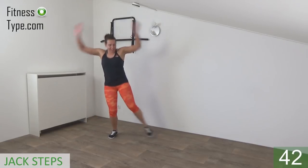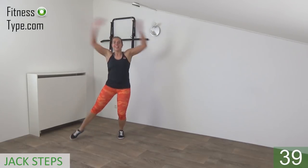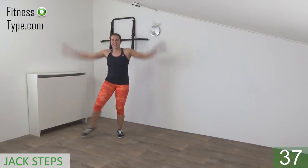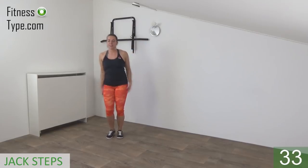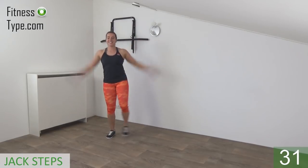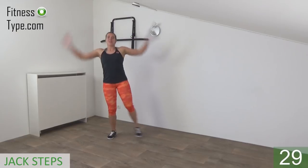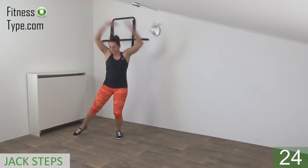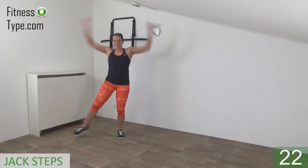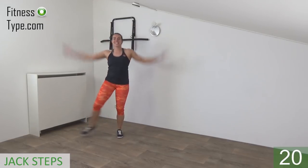Step to the side, arms are going up and down. Up and down with your arms — all the way up, all the way down. Make sure your back is straight. Tap to the side as far as you can, and pump your arms up and down. 20 seconds left.